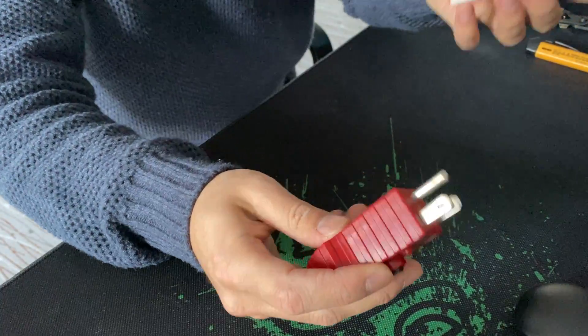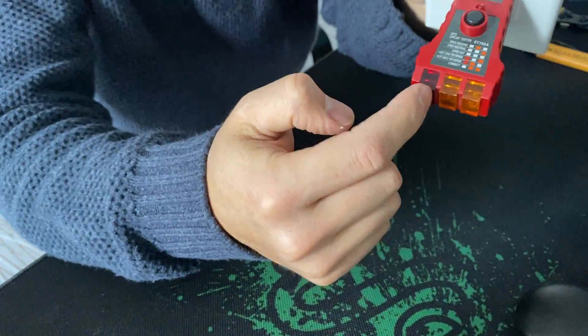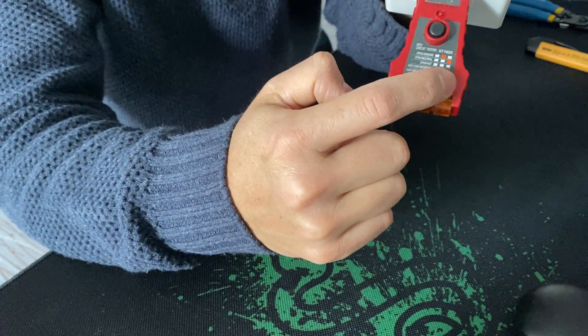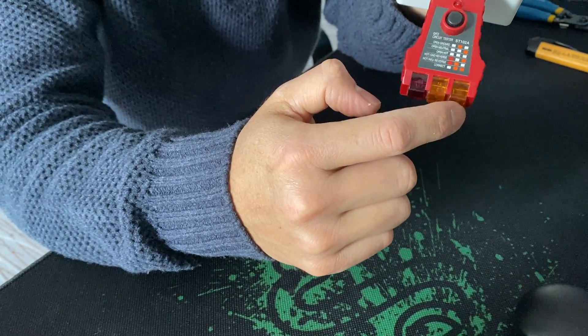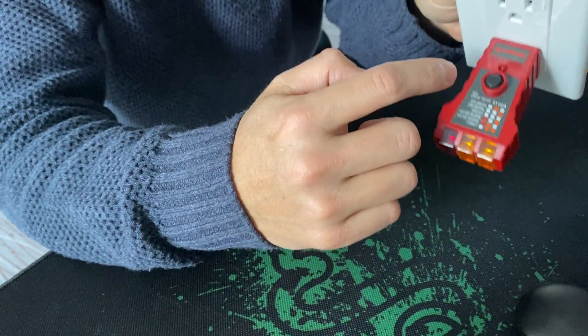The very first step is to go through all of the outlets and plug in the tester. It has indicators and a description for each light combination. Basically, plug it in and see what's going on.